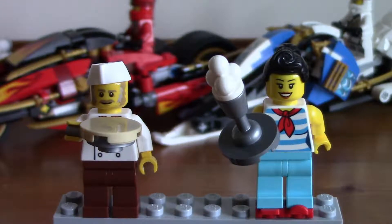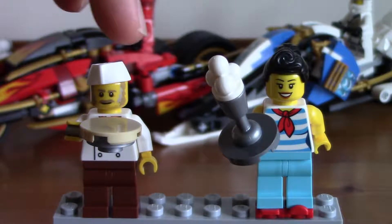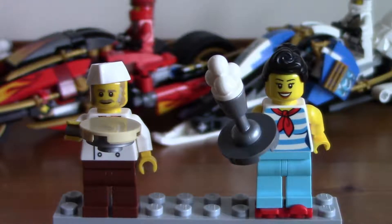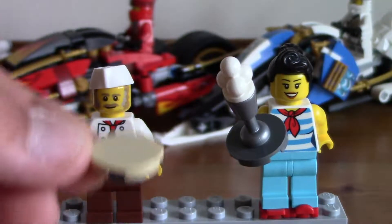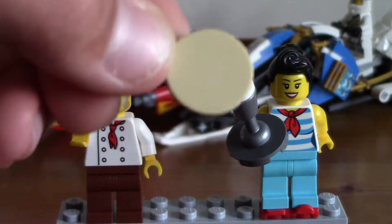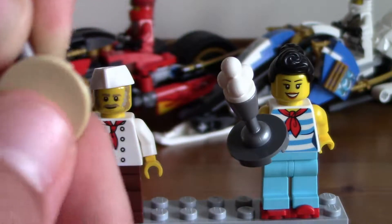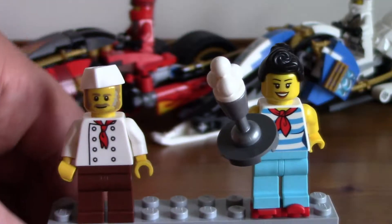Here are our first two minifigures from the first floor — the diner part of the set. We've got the chef and the waitress. These two minifigures are awesome. The chef comes with a saucepan, and I've put the little pancake piece in it — I think it's supposed to be a pancake, though it's not really meant to go in there. He is very, very awesome.